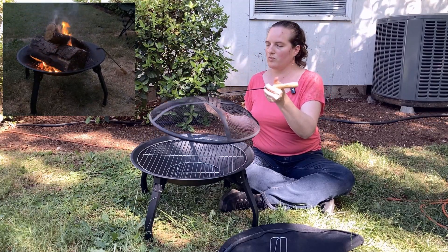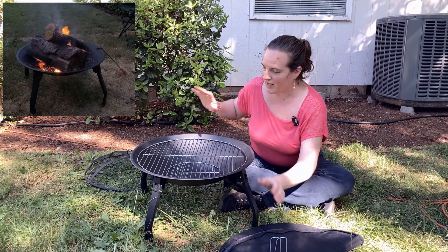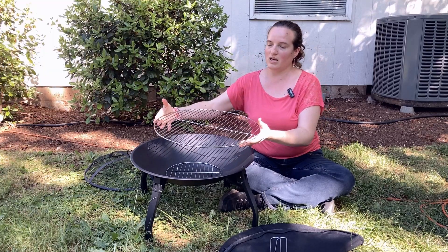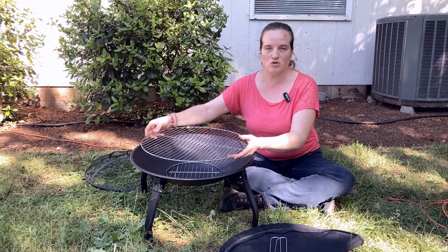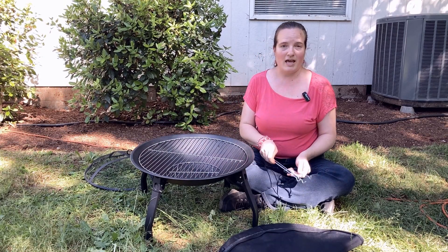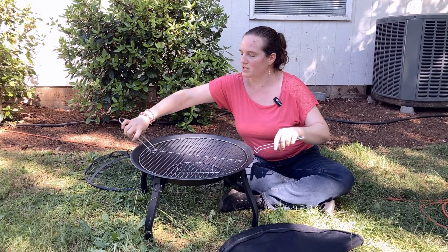You can use the poker to move the spark screen off while the fire is heating. It's also got this cooking surface that you can take off and not use if you just want a fire pit, or you can have it on so that you can do grilling and stuff. It comes with these two handle things.